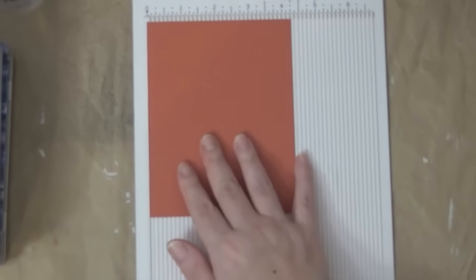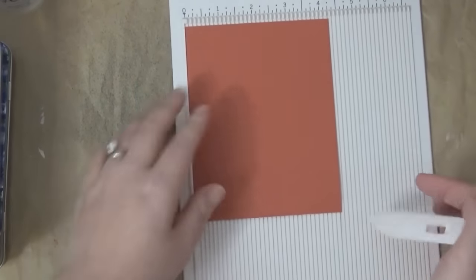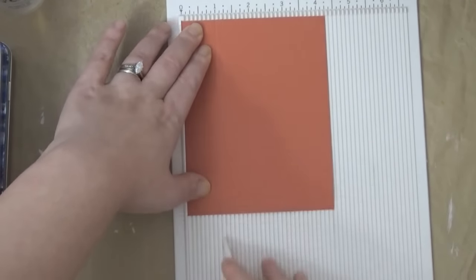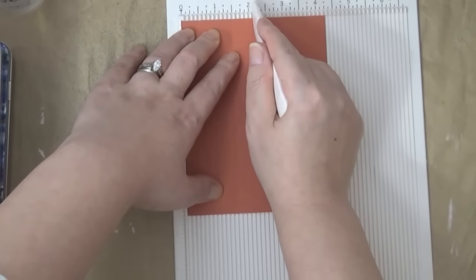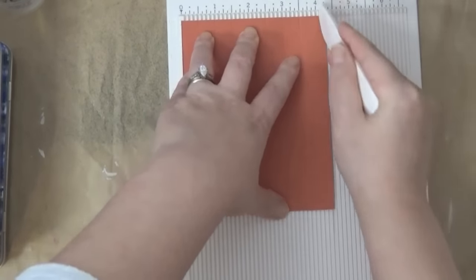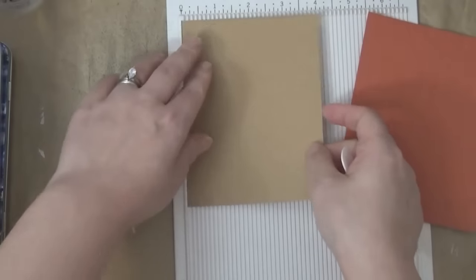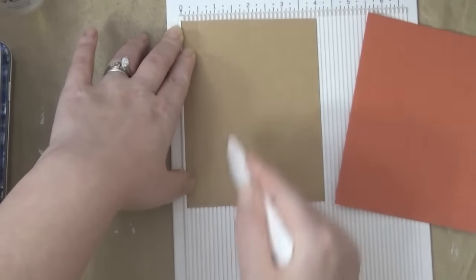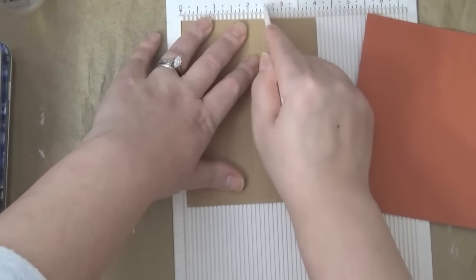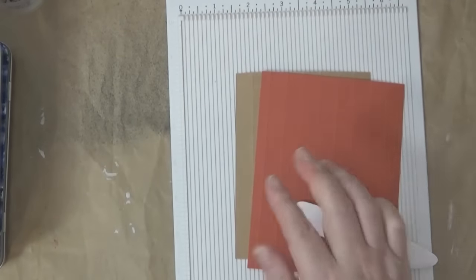I'm going to start off with this cardstock first and I'm just going to score every half an inch. You can do it however far you want — every half an inch, every three-quarter of an inch, or even every inch. That's going to create your wood grain. I'm going to go ahead and score a couple on camera and then go off to score the rest. That's all I'm doing — scoring it at every half inch.